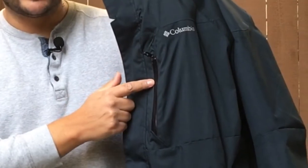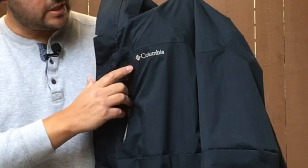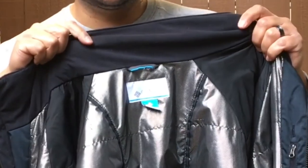On the outside there's a waterproof zipper pocket, and Columbia logo-stitched hand pockets that are zipper pockets as well. On the collar there's moisture-wicking material.